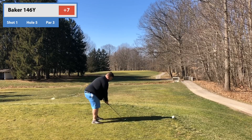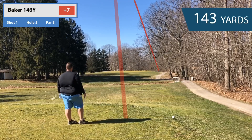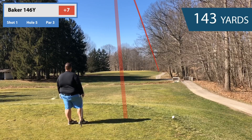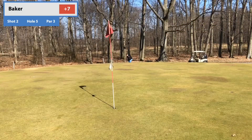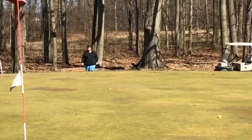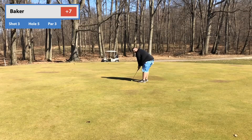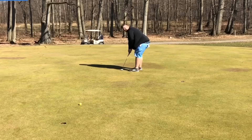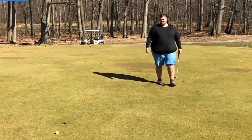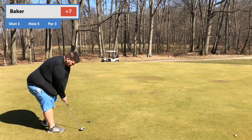Seven over going to number five, par three. I feel like I hit this perfect and it just keeps going to the right, hits that side hill, bounces over the cart path. I gotta get my hands inside and stop coming across — just gotta get this belly out of the way so I can get that done. Another pitch shot — I went up there, picked out my landing spot, missed it short and left. I keep pulling my pitch shots because I'm coming over the top. Gotta keep working on that and get my hands inside. They gotta fall — they gotta fall.